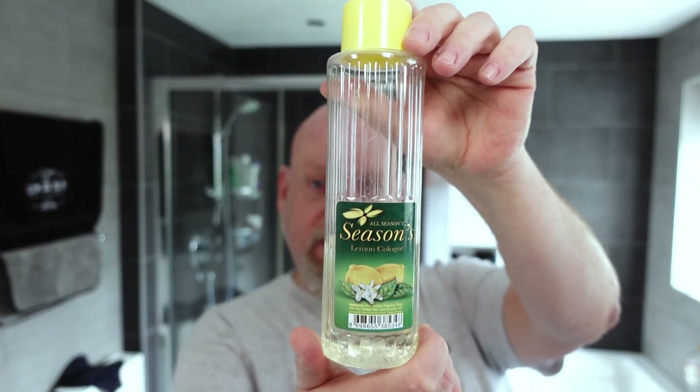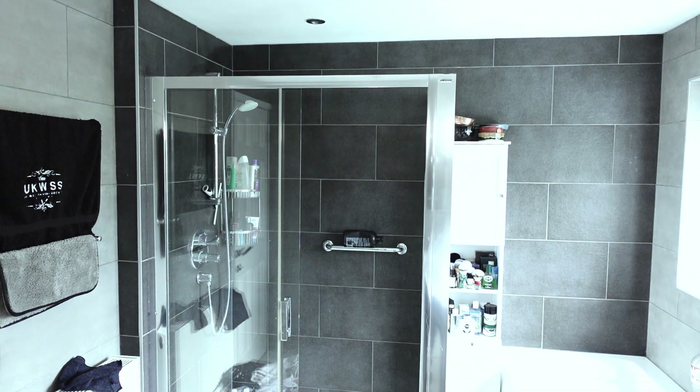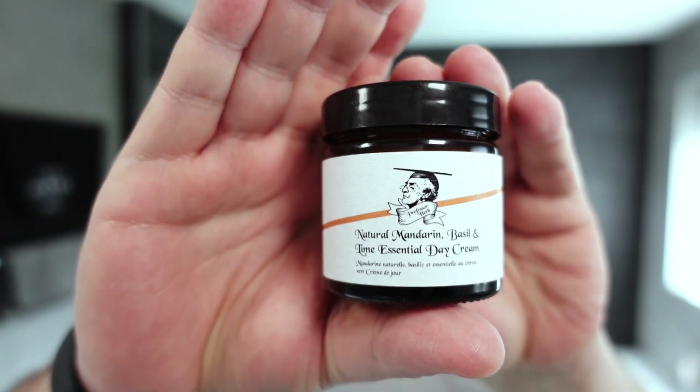I'm trying to use this up a bit because I've got two new bottles. So that's the Thayer's lemon witch hazel and the All Seasons aftershave splash. Then there's something new to the channel — I got this from the Personal Barber Club. It's a natural mandarin, basil and lime essential day cream. I'm going to use that as a post-shave balm. I have used it a couple of times off camera, but never immediately after a shave.